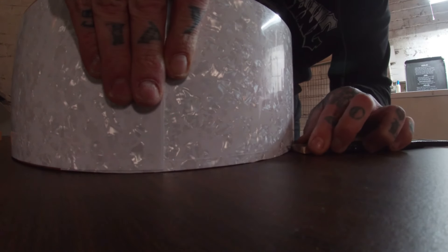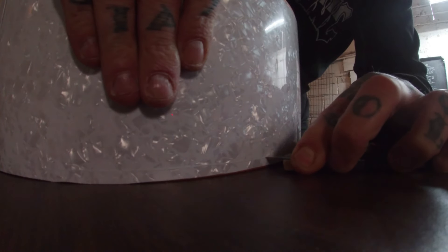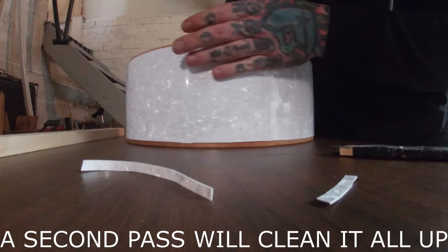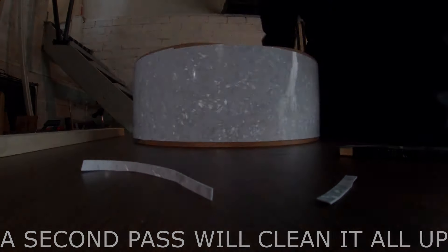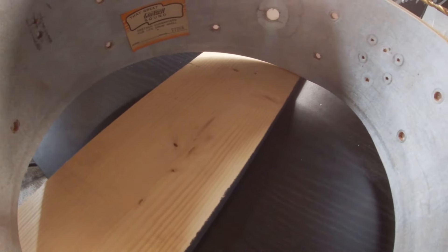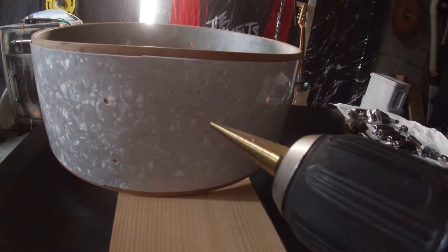You can also use a file to feather the wrap into the edges around the bearing edge — this is just my method of doing it. Last but not least, before final assembly, I need to drill out the wrap to receive the lugs and hardware. To do that I use a drill bit that matches the size of the holes and go from the inside of the shell out, using a scrap piece of wood as a backer to prevent tear-out or damage to the wrap. Then I take a step bit to clean it all up.